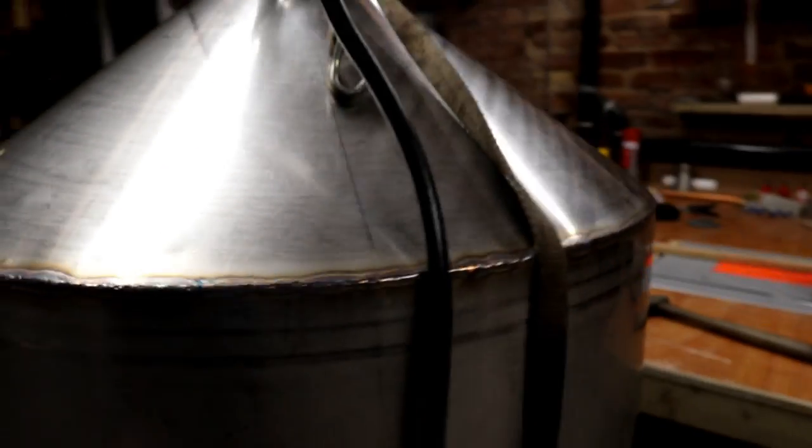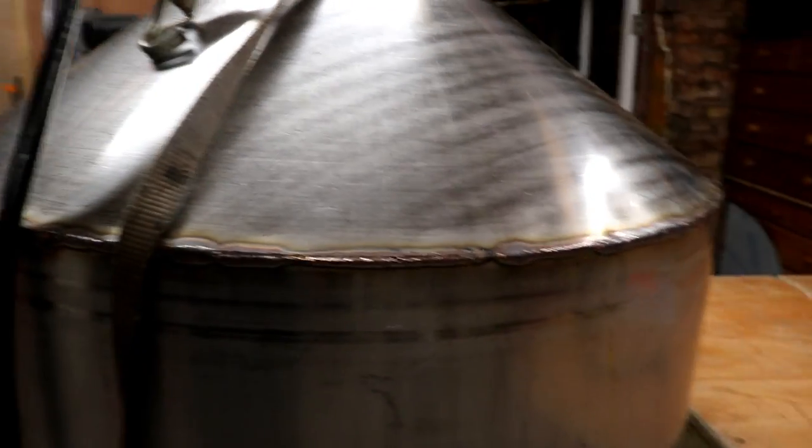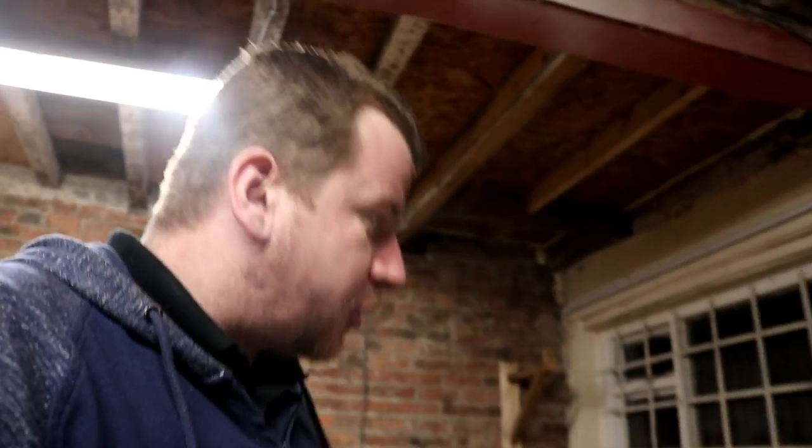If you like. The weld's a bit tighter on this one — I'm actually quite happy with it. And then I've got to go inside and weld the inside. But I think that's all we're going to get done today.